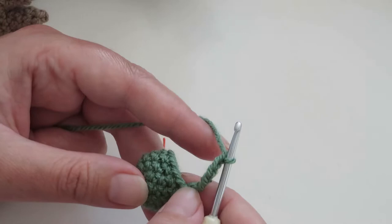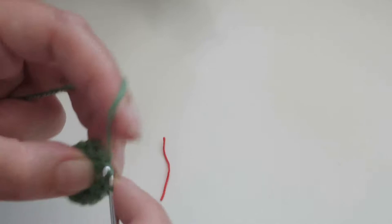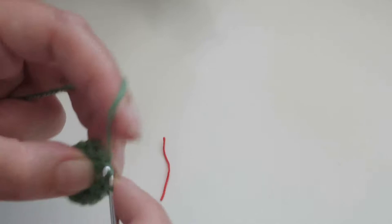Now it says skip the next seven stitches: one, two, three, four, five, six, seven. Then we're going to SC into the next stitch and the rest of the next five: one, two, three, four, five.